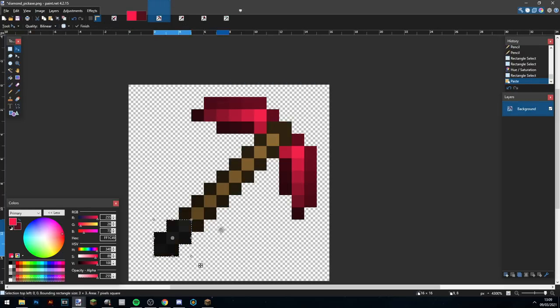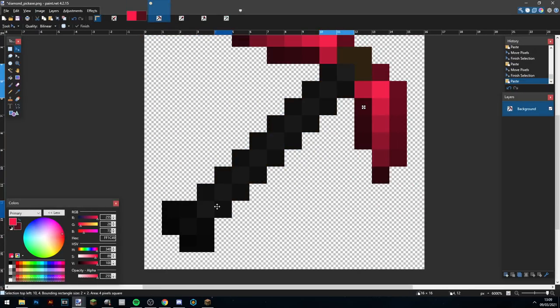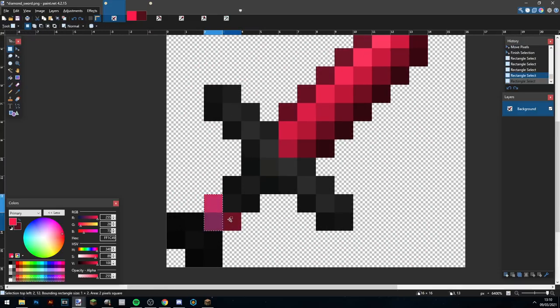Alright, what I'm doing right now is taking the handle part from the sword and copying it over to all the tools — this is to keep consistency throughout the pack. And right now I'm creating a little bit of a glint on the cross guard, and I'm going to add it to each of the tools.